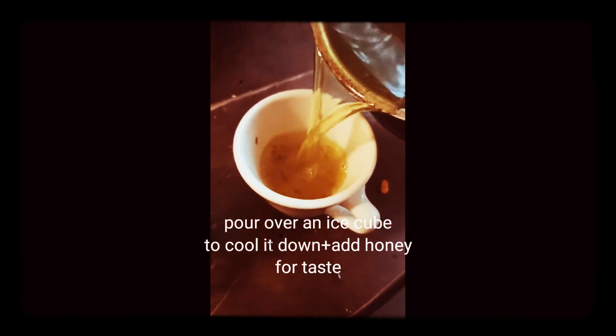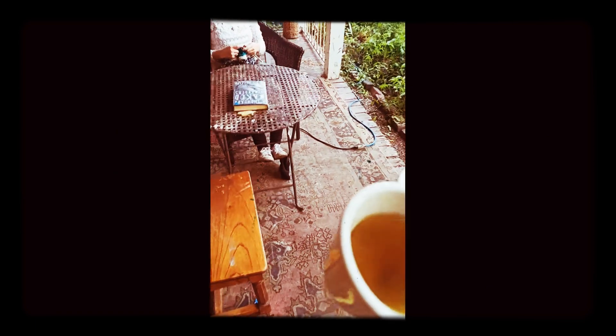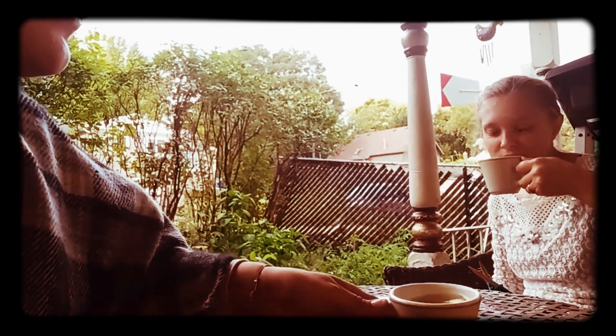Now I'm going to give some to Rose and see how she likes it. Are you daring enough to try this tea? Absolutely. I put an ice cube in it so it cools down some. Alright, hold on — we're about to try it for the first time.